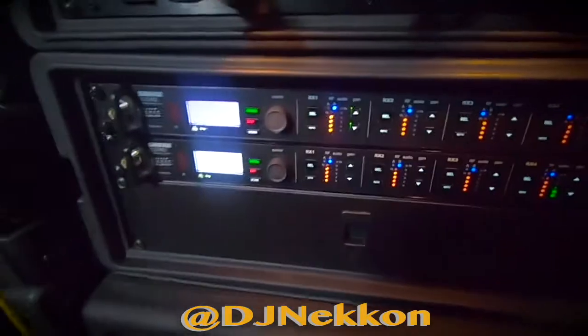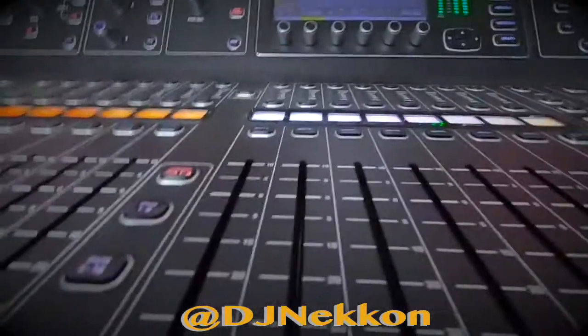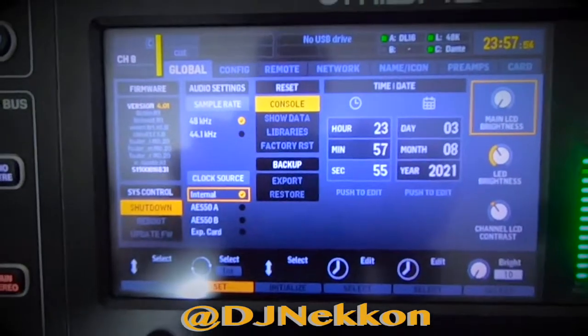I only need six but I'm taking eight microphones with me. I'm gonna keep two handhelds just in case I need them. For those wanting to know how the setup works—